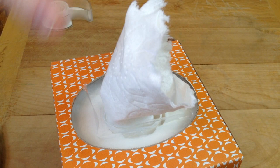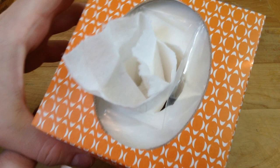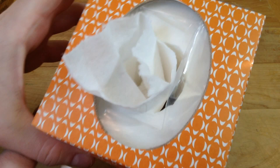And there we have it — incredibly simple. Just like a normal tissue box, we've got a never ending supply of tissues. You do have to tear them off, but this is a really affordable and convenient way to refill a tissue box. I hope you give this little life hack a go. Thank you for watching and we'll see you next time.